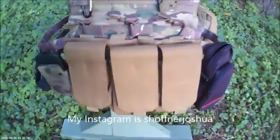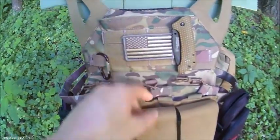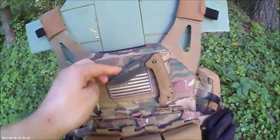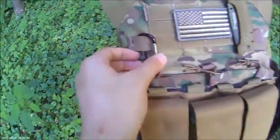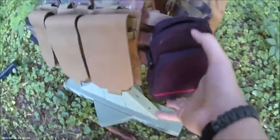On the front there are mag pouches, an American flag patch, and just in case, I've got a Smith and Wesson knife I can pull off, and a carabiner. On the left side there's a radio pouch.